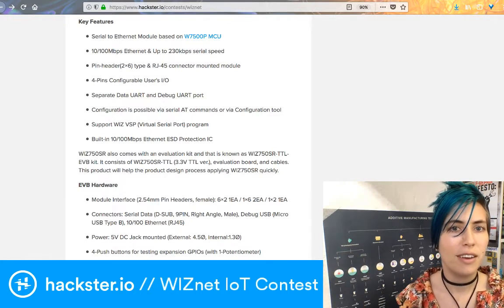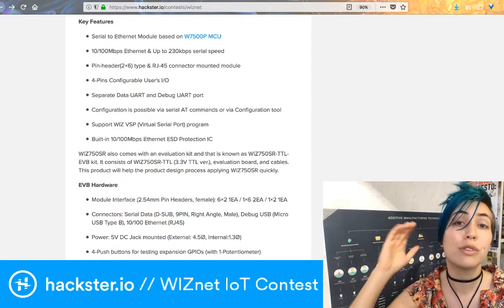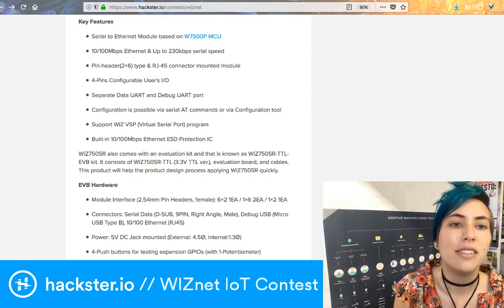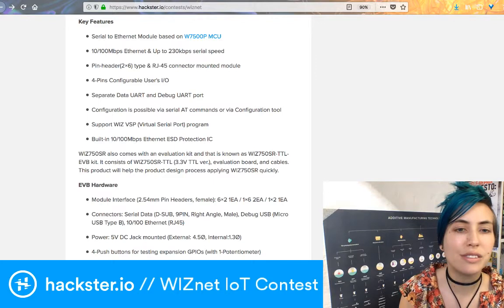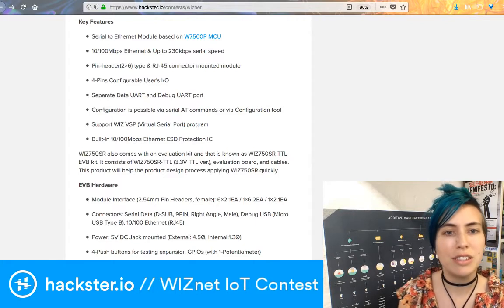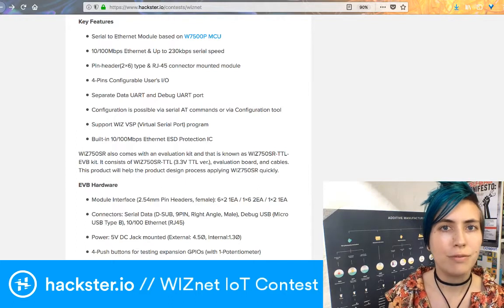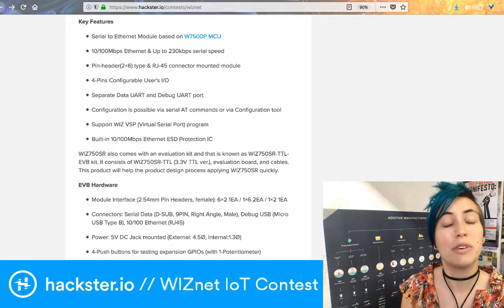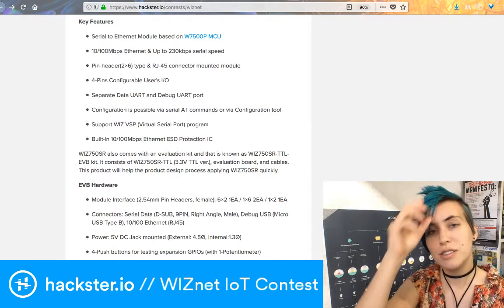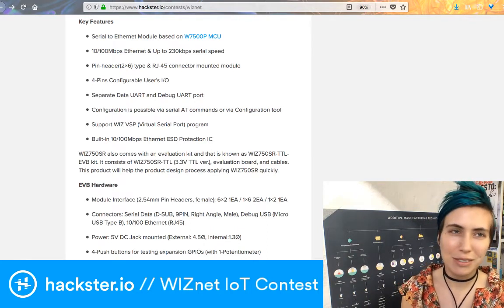You've got four pins of user-configurable GPIO — general purpose inputs and outputs — data and debug UART ports, which is nice to have built in. It supports 10 or 100 megabits per second Ethernet, has ESD protection IC, and there is also a password security feature. We're super supportive of including security features in IoT, because that's how you avoid ending up with a botnet made out of people's drop cams or whatever.